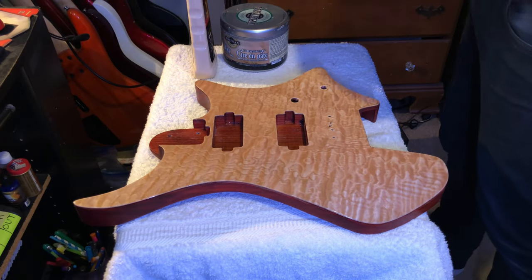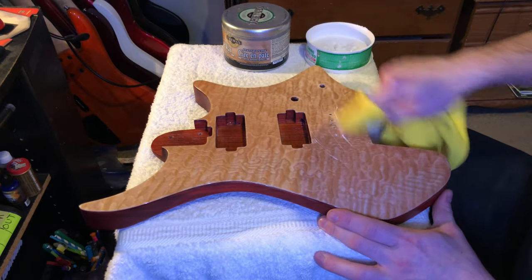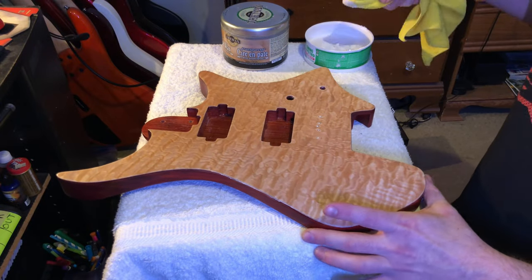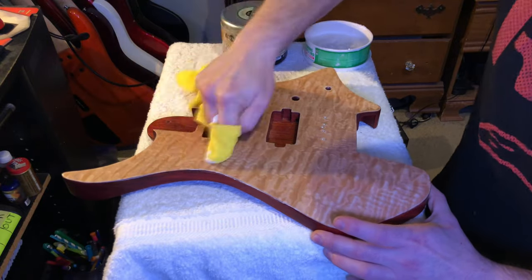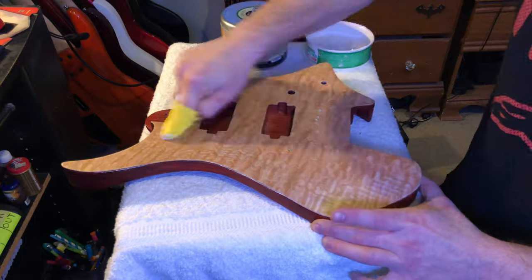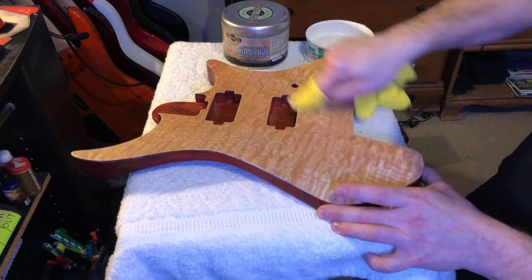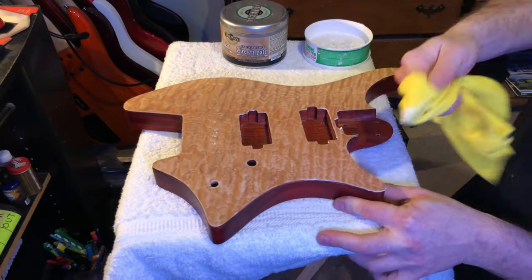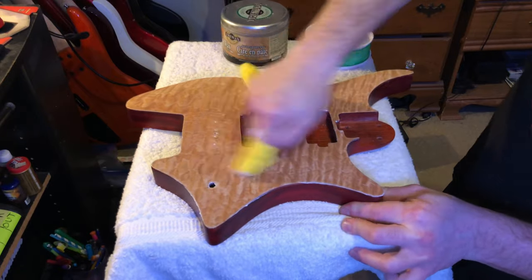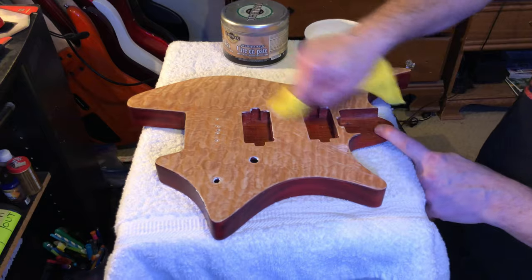After putting seven or eight good coats of poly on — same process, just sanding and applying with the brush — I moved on to hand buffing. Yeah, you're supposed to use a machine for this, but not everyone has access to that, so I wanted to show you that you can get an almost mirror-like finish with just hand buffing. I started with a Turtle Wax Number 7 rubbing compound and just a lot of elbow grease — putting it on, rubbing it in, wiping it off, and buffing repeatedly until you get all those fine scratches out of the finish.